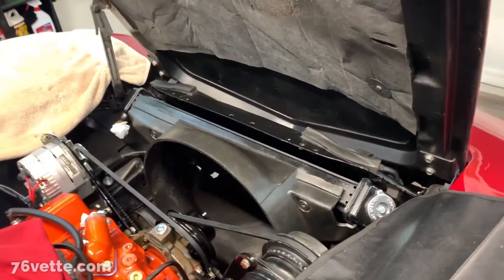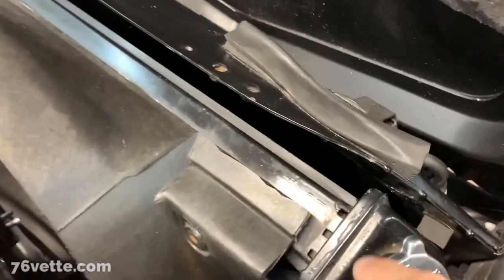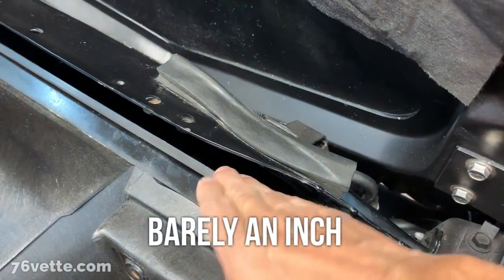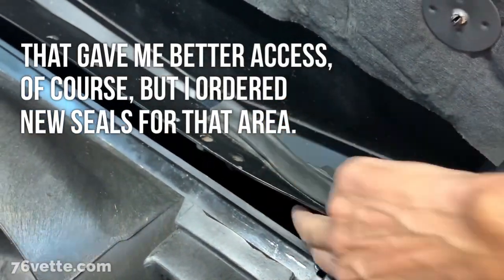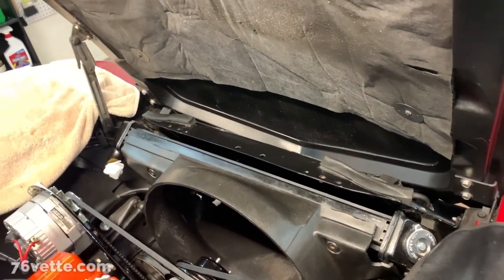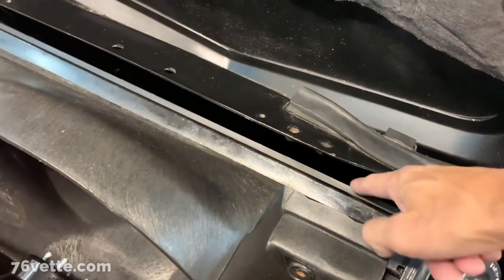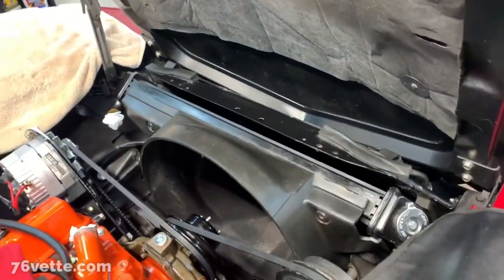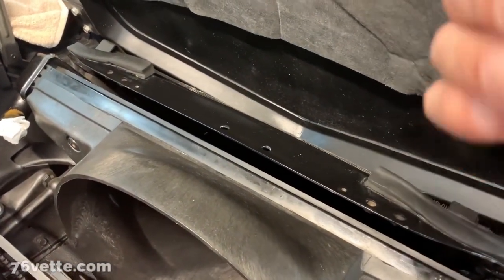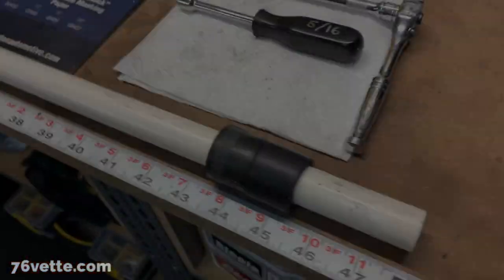If you want to make your own radiator cleaning wand, you need a half-inch PVC pipe because you're not going to have a lot of room between the core support and the radiator. Mine doesn't have the seals for the top area, so I ordered some from eBay — they're one-by-one neoprene rubber or foam with an adhesive backing. I'm going to try sealing the areas where the snorkel goes, since I think trash was coming in and going into the cavity between the radiator and the condenser.